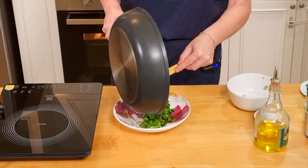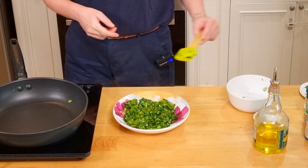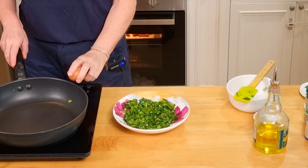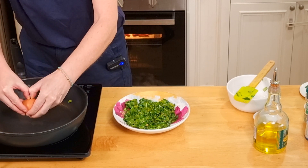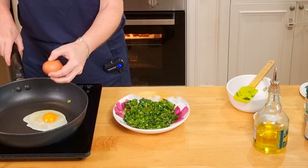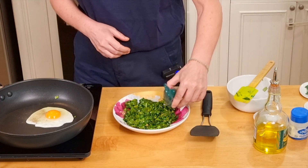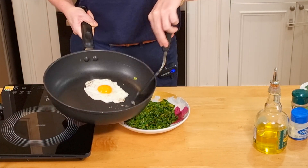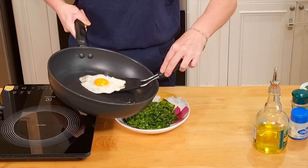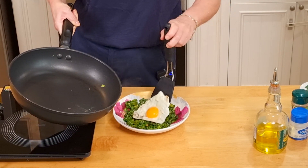Let's cook the bottom of the bowl. On the same pan, fry an egg. Add a little bit of salt and pepper, also on the kale. The egg is ready — the white part especially has to be fully cooked.